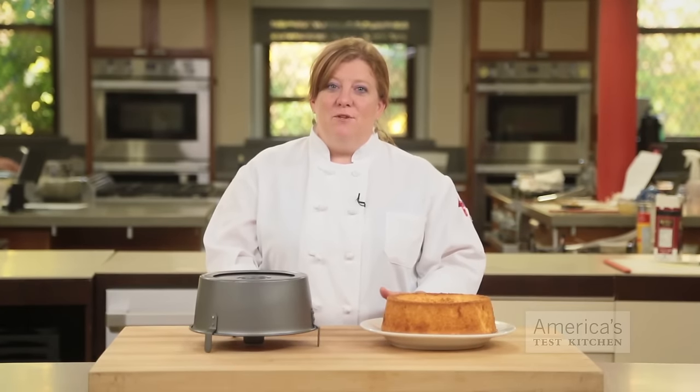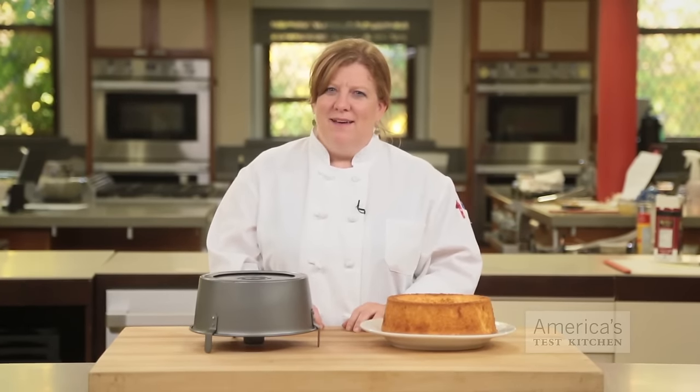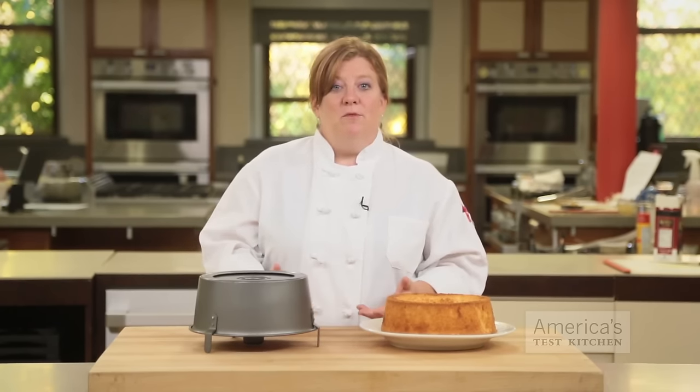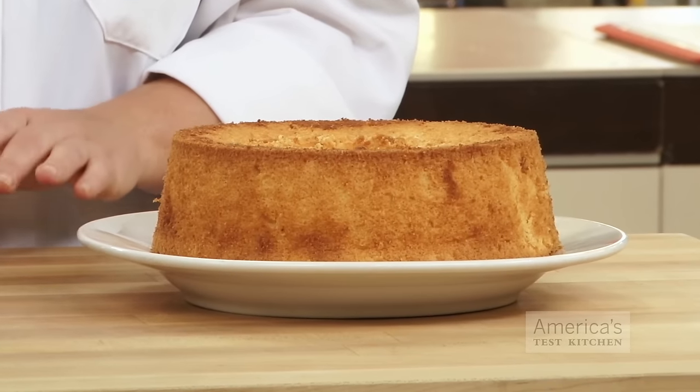Recipes for tube cakes like angel food cake and chiffon cake tell you not to grease the pan. Ever wonder why? Unlike a standard yellow cake which gets its volume from creamed butter, sugar, and eggs, light cakes get their height from stiffly beaten egg whites.